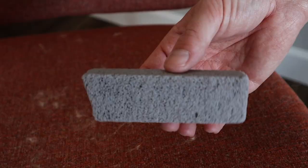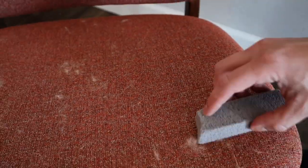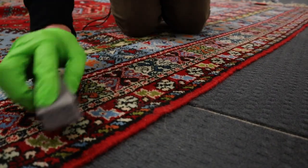Another cool thing about pumice stones is you can even use them to remove pet hair. This is my dog Lady Bird's favorite place to take a nap, and as you can see, her hair is everywhere on this chair. I grab a pumice stone and it easily lifts it and pulls it out of the fibers. You can even use these on carpets and rugs too.